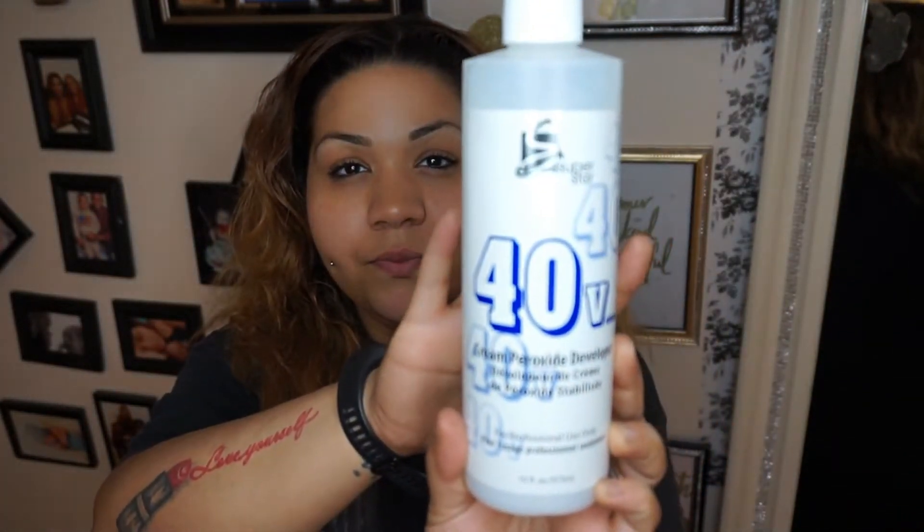Normally, because I want to keep the damage down to a minimum, I'll only use 20 to 30 developer. But I actually want to go just a slight bit lighter and faster, so I'm going to be using a 40 developer. It really doesn't matter what brand you use — I use whatever's on sale. Today I'm using a brand called Superstar, and it is the cream peroxide developer. I'm going to combine that L'Oreal color with this developer.